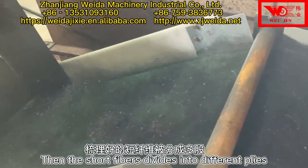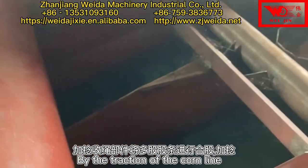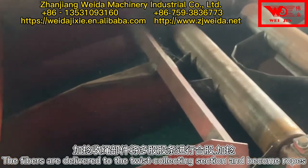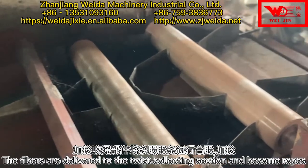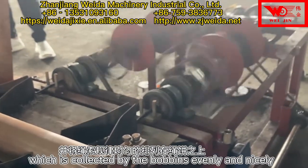The short fibers divide into different plates. By the traction of the core line, the fibers are delivered to the twisted collecting section and become ropes, which are collected evenly and nicely.